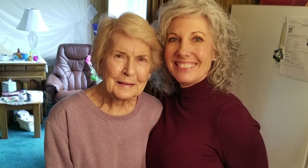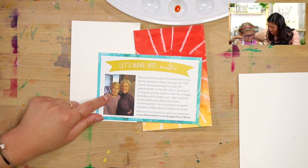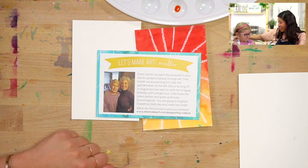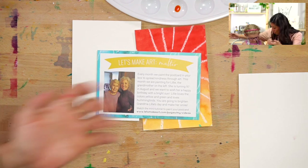Grandma Lily is turning — this is perfect — you have a birthday coming up, and her birthday's coming up too. But she's turning 97! So we're going to make her a birthday card.